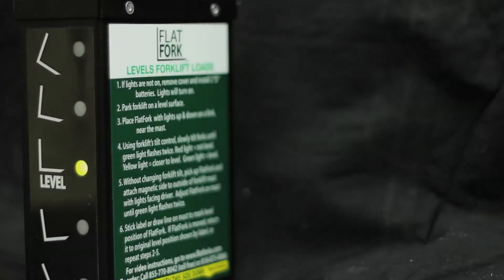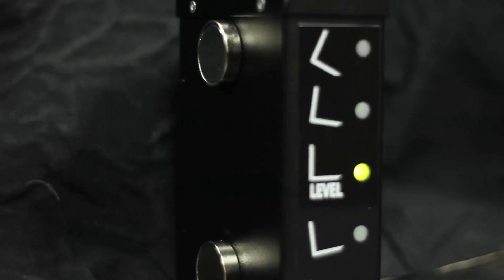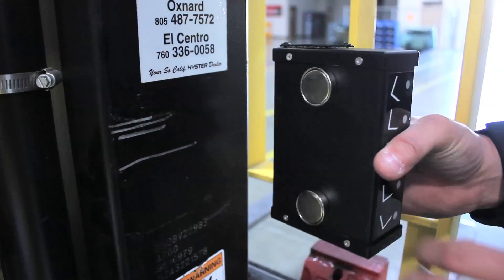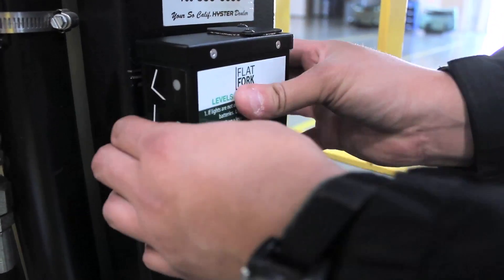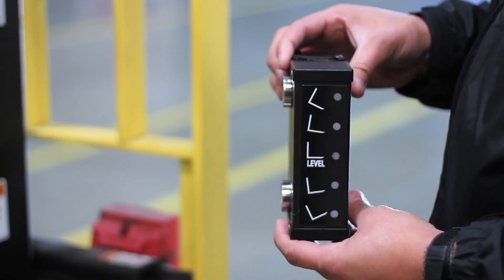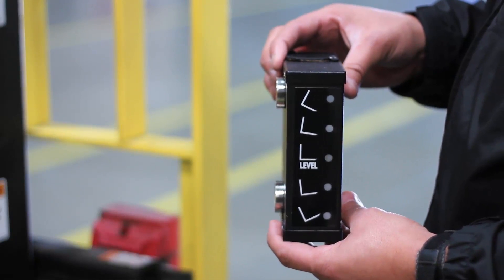A rugged, powder-coated aluminum box and stainless steel and aluminum fasteners make the Flat Fork rust-proof and durable. It can work outside in wet weather. It's attached with powerful magnets to the mast to securely hold level position. The blinking red, yellow, and green lights give a driver fast recognition.